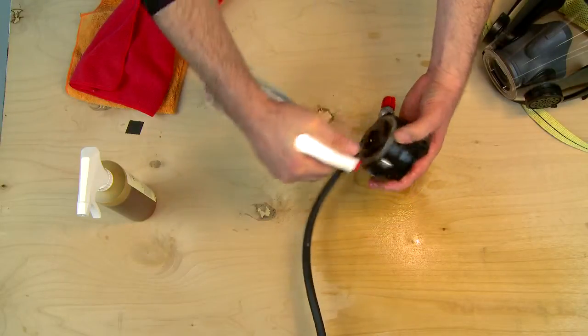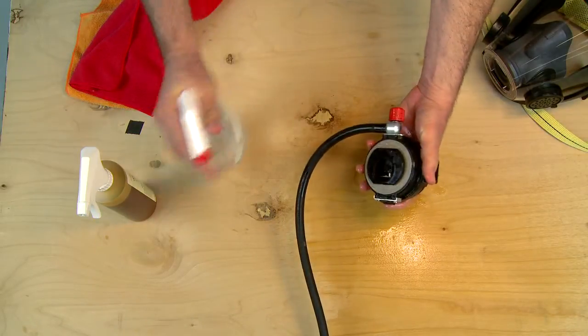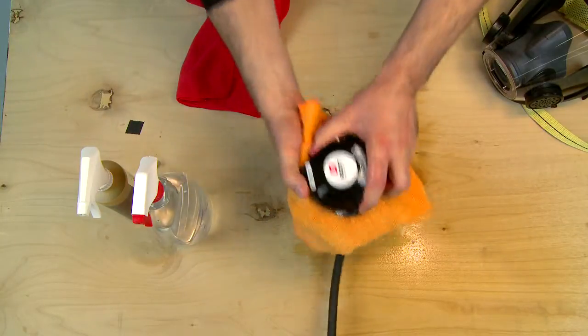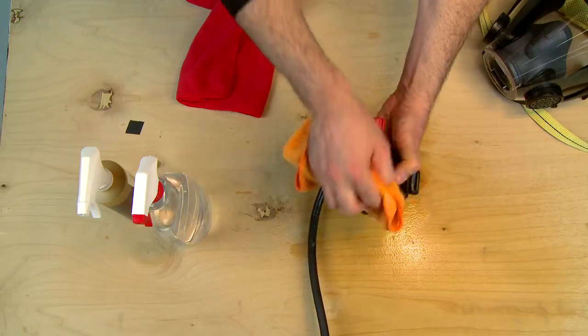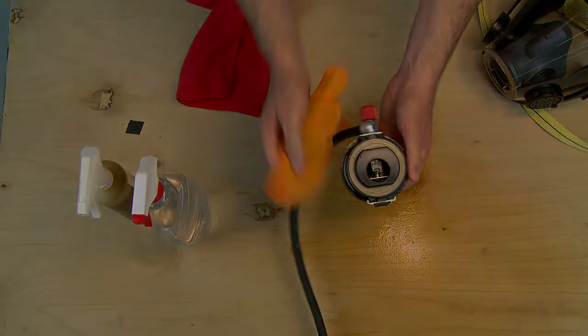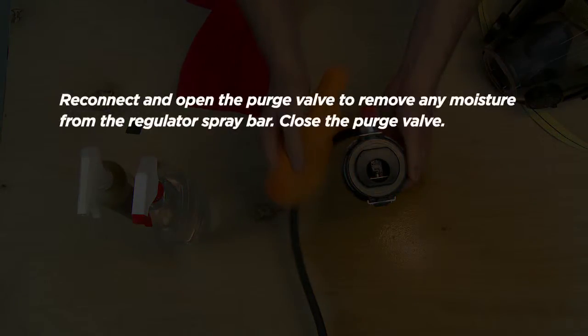Wait 10 minutes. Rinse the regulator with drinking water using a spray bottle or gently running tap water. Shake the excess water out of the regulator. Be sure to completely air dry the regulator before use or storage. If the regulator was disconnected from the air supply for cleaning, reconnect and open the purge valve to remove any moisture from the regulator spray bar, then close the purge valve.